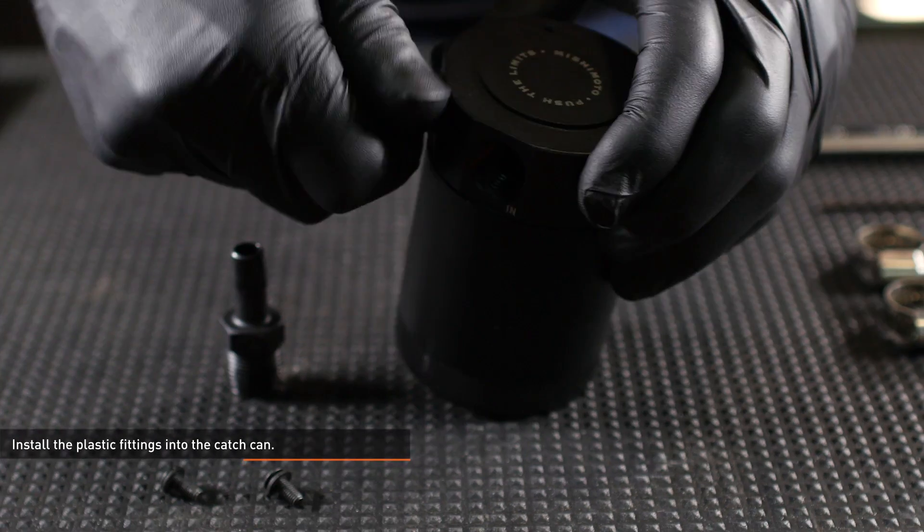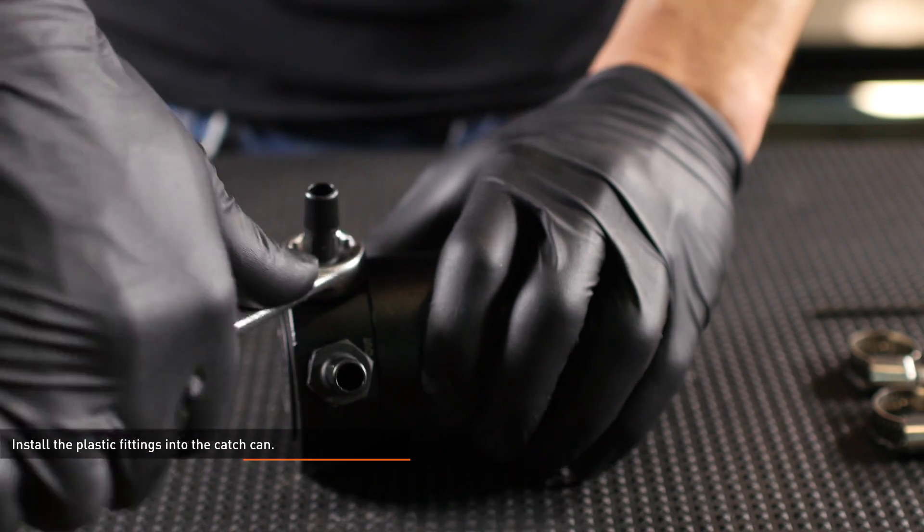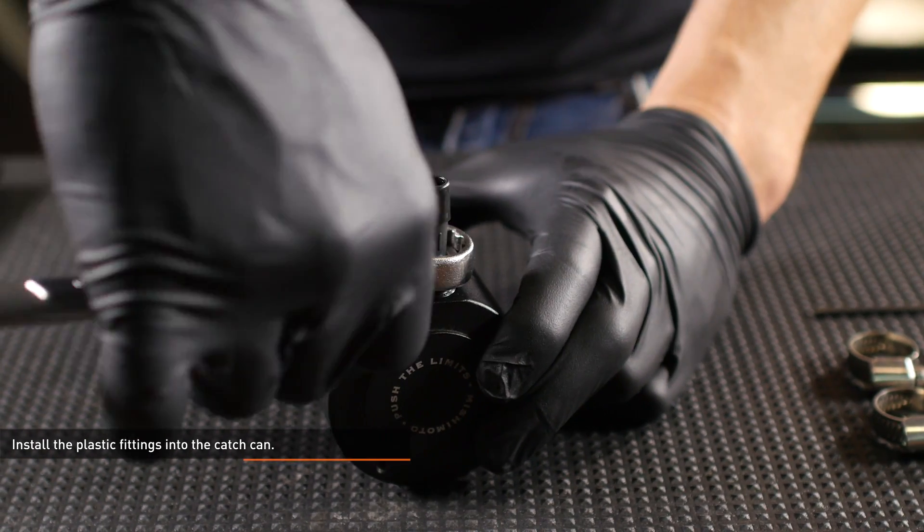Prepare the catch can. Install the plastic fittings into the catch can and tighten them with an 11/16 wrench. These fittings have tapered threads, so they may not be flush with the can when fully installed.